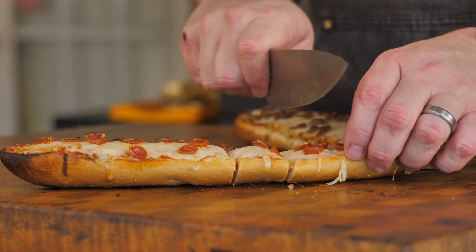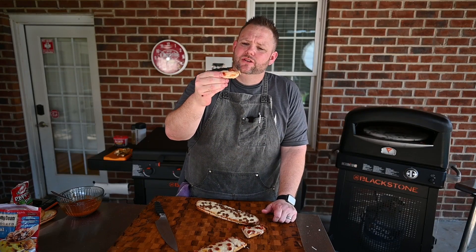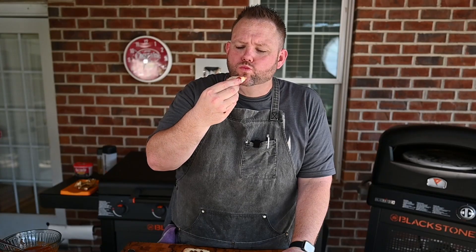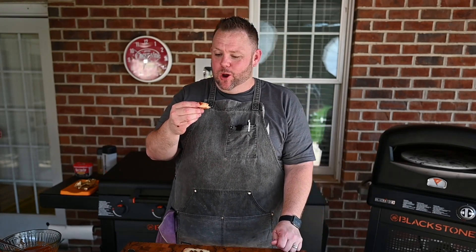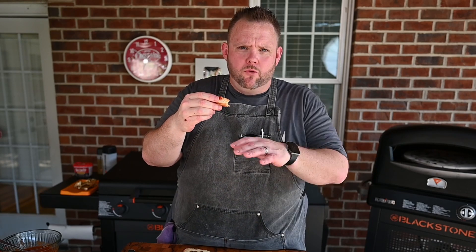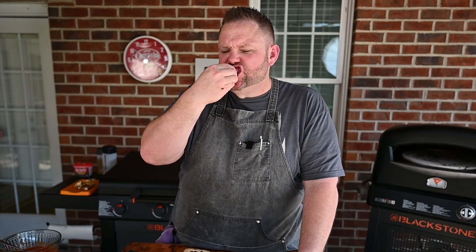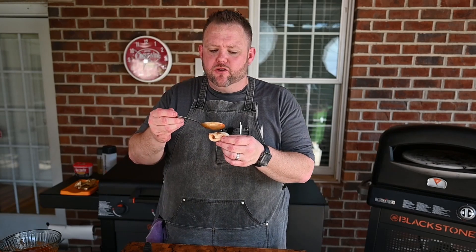Let's give it a slice and most of all let's give it a try. Nice, crunchy texture. Cheese is nice and melty. I taste that butter we put down with some of that garlic powder — so good. I don't know if you can hear that crunch, but it's awesome. Got a little bit of leftover marinara — let's do a little dippy-dippy. It's fantastic.